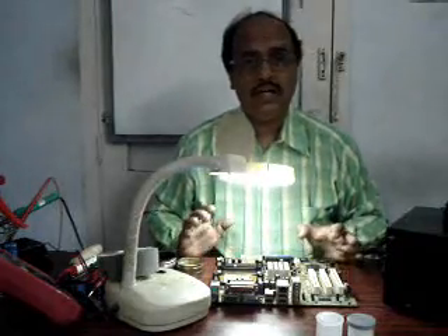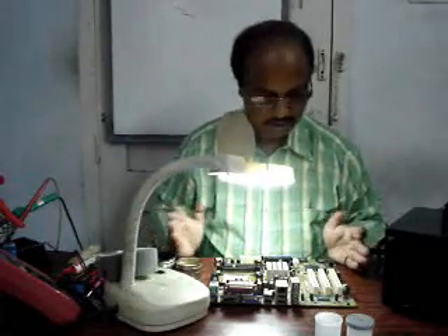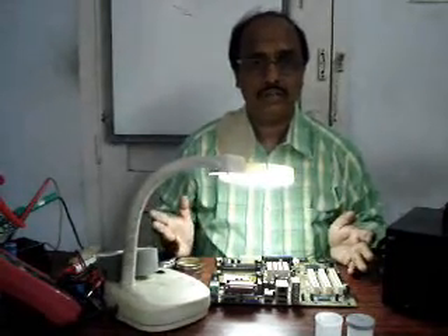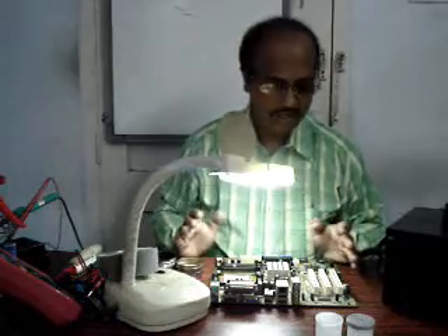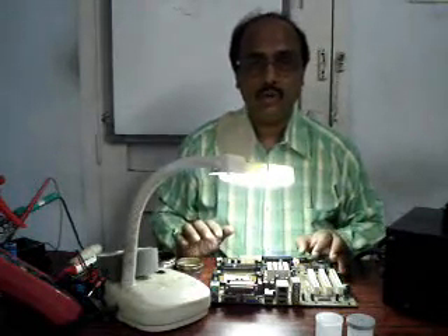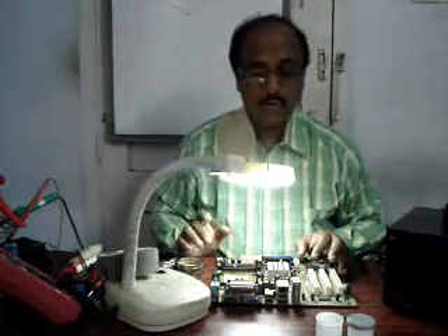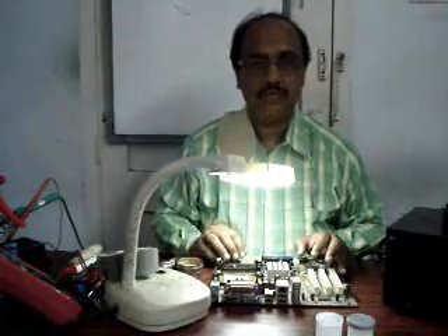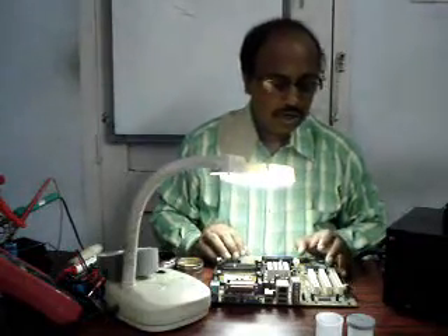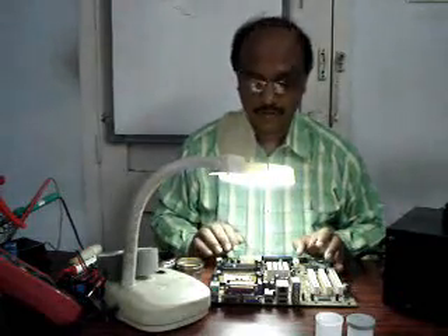We are in the second part of our lecture or demonstration on how to solder a motherboard. Today I'll be showing you some typical actions which take place in the commercial repairing world related to SMT components. SMT components have already been discussed in the last module, so now I'll start with two-leg and three-leg SMT components.